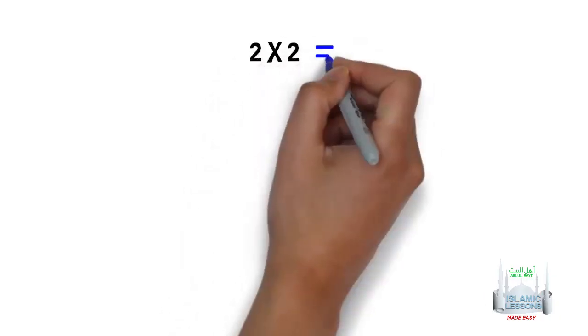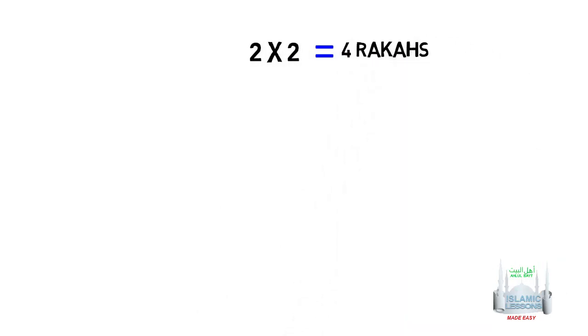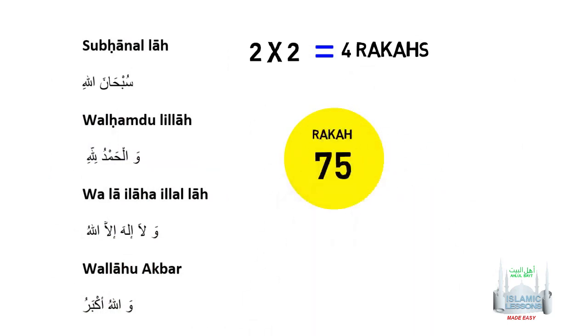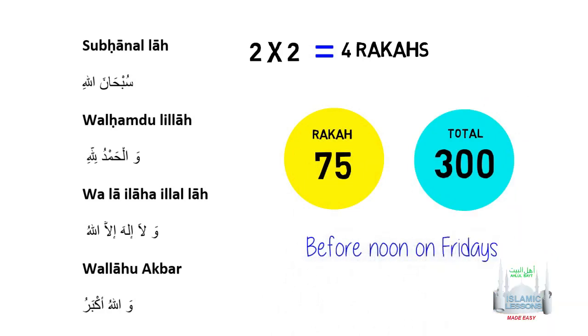The prayer consists of two prayers with two raka'as in each, that's four raka'as in total. Four tasbihs are recited 75 times in each raka'a, so that's 300 times all up. The best time for its performance is the first hours of daylight before noon on Fridays.